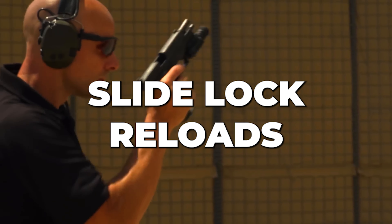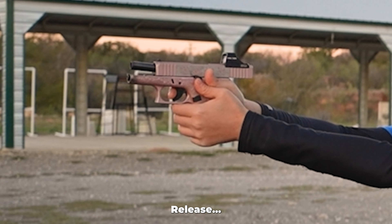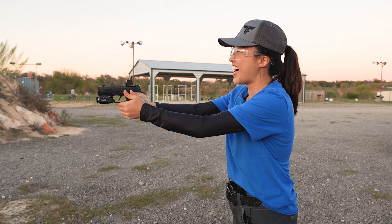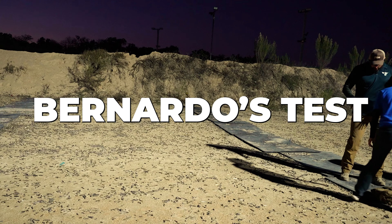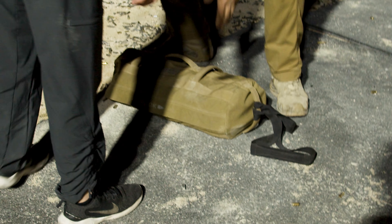Right now we're going to work slide lock reloads. Suddenly you run out of ammo — well, you need to fire again. Recognize. Release. Use a different gun for this, okay? It's not me. That is so much easier. Forgetting the next steps — do you remember? As you can see, it's dark now. Combat Club is starting in an hour. On to the final drill.